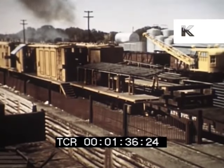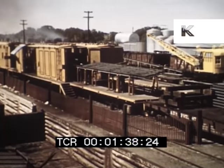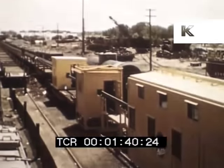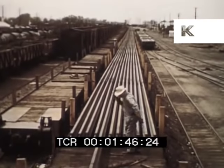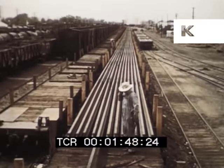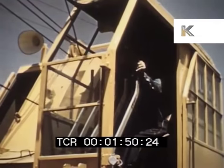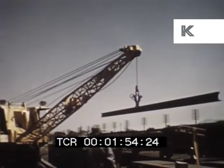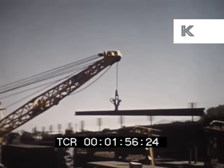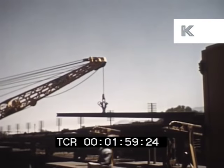Three 50-foot steel boxcars contain the basic equipment for generation of current and for welding and grinding operations. This permits rapid and economical establishment of the electric welding plant at any location where there is sufficient trackage. A seven-and-a-half-ton crane moves rail from flat cars onto steel skids placed ahead of the boxcar containing the welding unit.